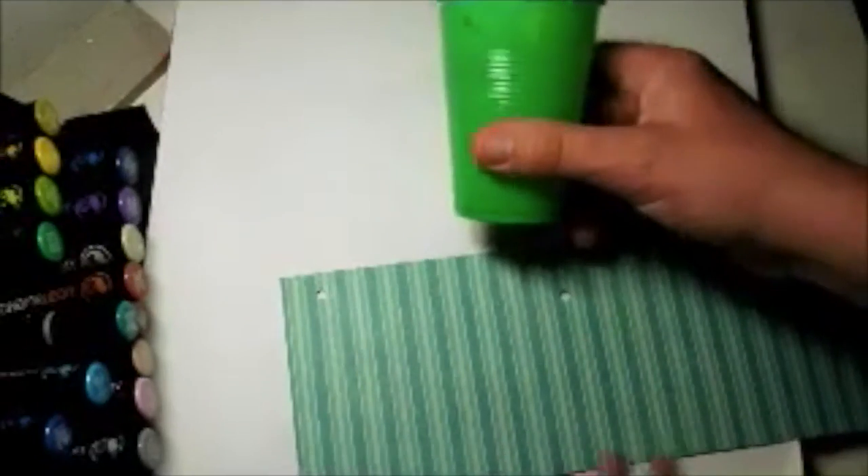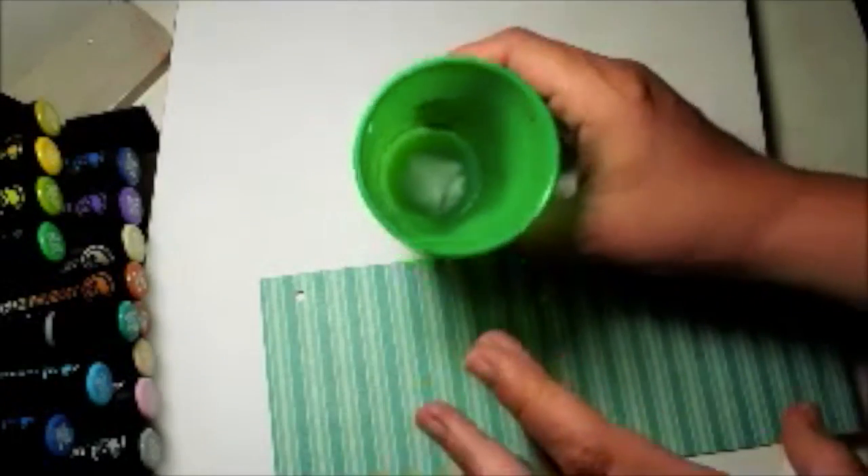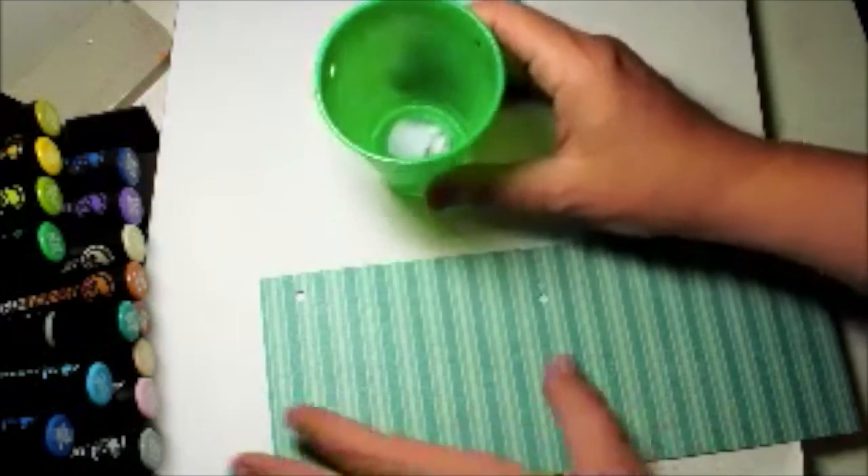I've started with just an ordinary plastic cup - it doesn't really matter what colour it is. I've put a huge blob of blue tack in the bottom of it.